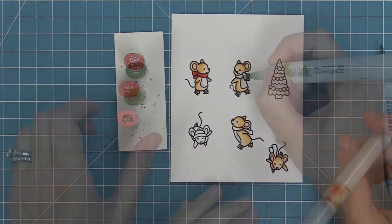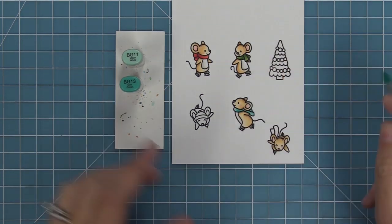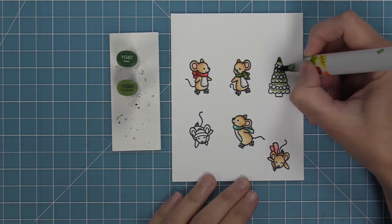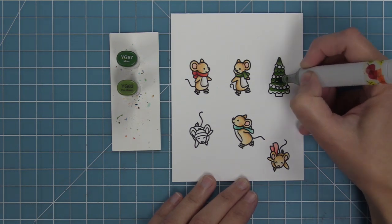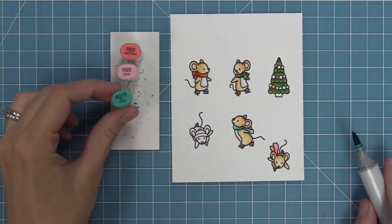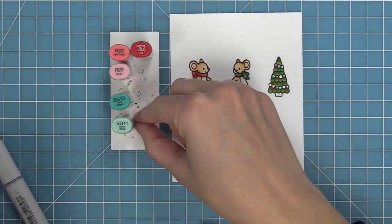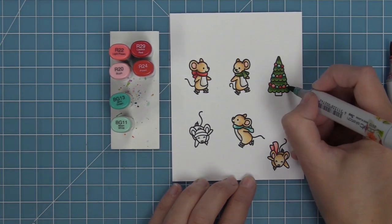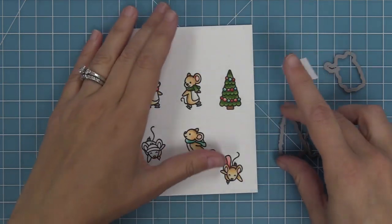For each of the different scarves we're going to color them in four different colors. I decided I wanted all four mice to have a scarf so I switched out one of the mice. To keep everything coordinating, I'm using the same greens for the Christmas tree as for the scarves, and the ornaments match the other scarves' colors. My markers were already out so it was super easy, and I love that it gives the card a really nice cohesive feel.